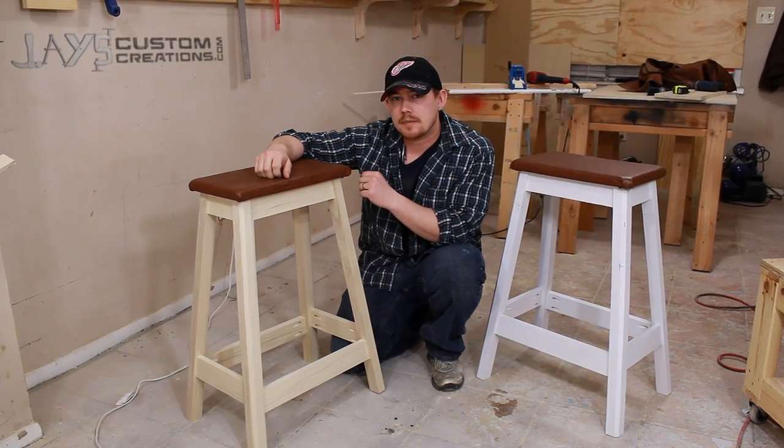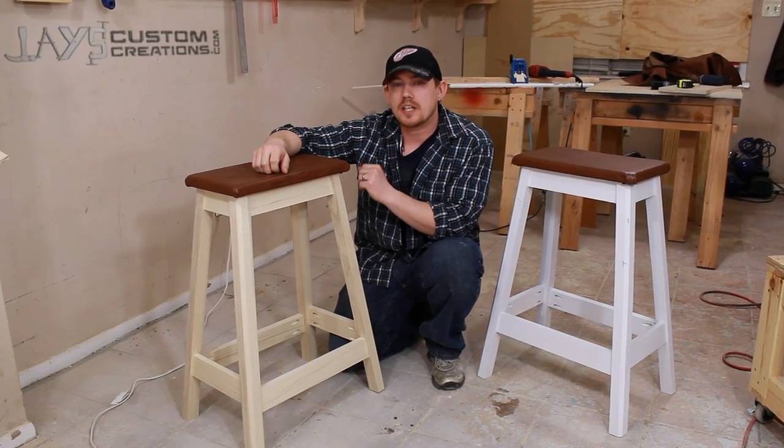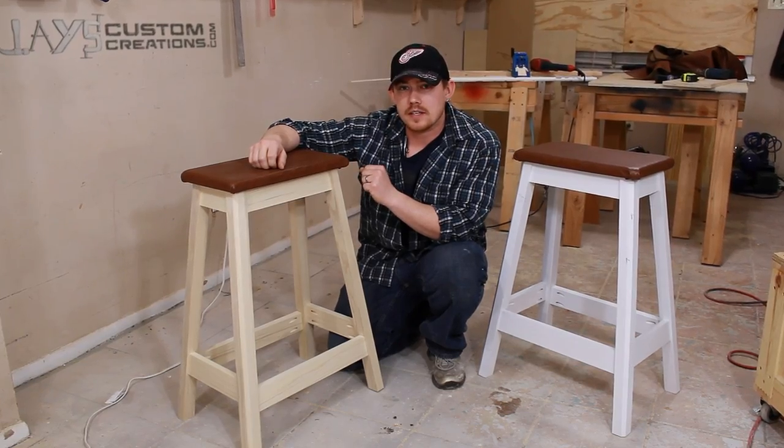This bar stool is an easy project that anybody can make in one day. And if you'd like to build one, check out my website for a free set of plans.